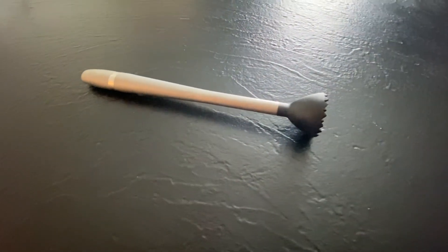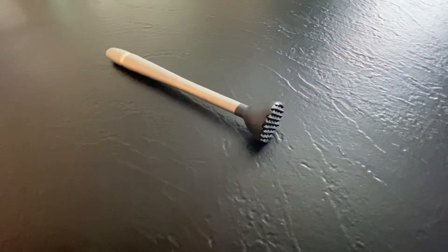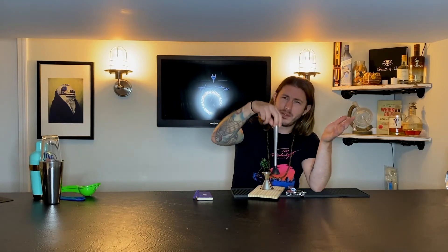Next up is a muddler. This is great for drinks like mojitos — really getting stuff muddled and mashed in there. A lot of bartenders jam it in hard, but that's not what it's for. It's already got spikes on the bottom; all you need is a light press — baby light, smooth, easy. Be gentle. A good muddler lets you make mint-based drinks and get those little oils and flavors in there.